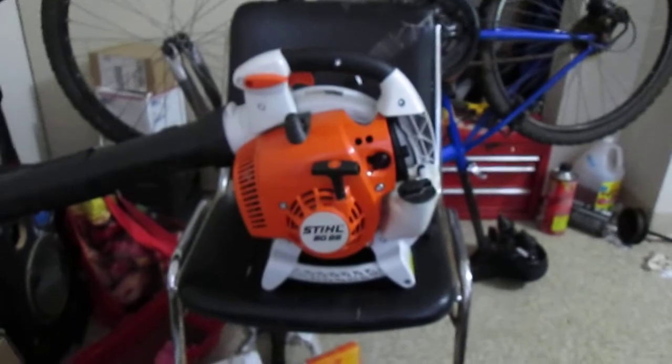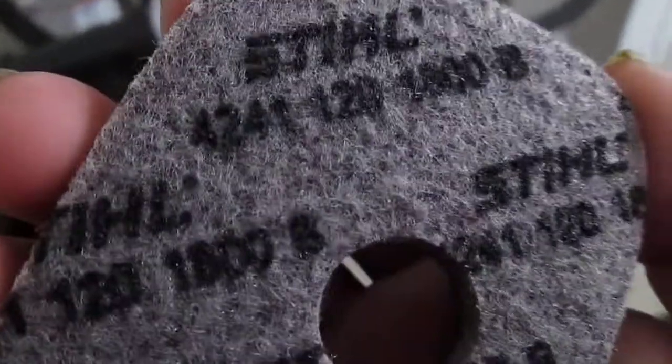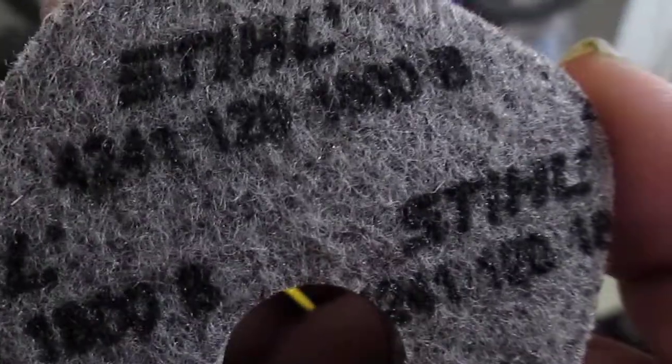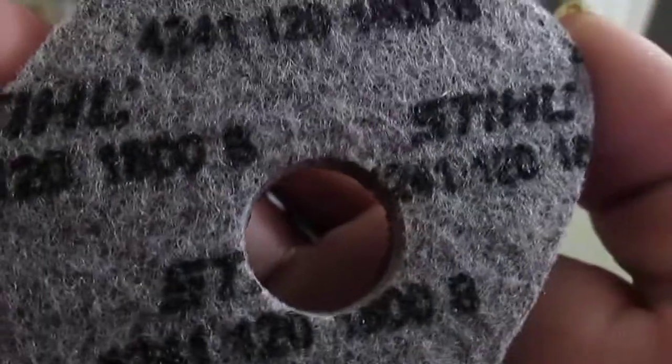We're gonna pull out the air filter. Put the cap there, pull out the little grommet holder, pull the filter out like that. We're gonna let her focus. There we go — look at the filter. As you can see, it says Stihl on it. Stihl part number 4241-120-1800-B. That's the part number for that.